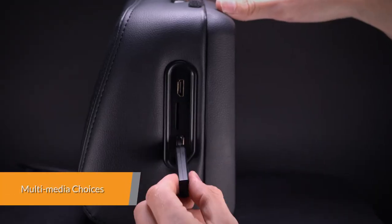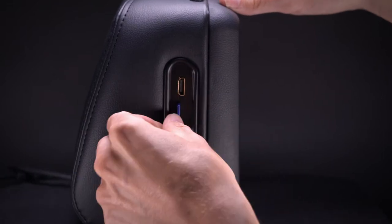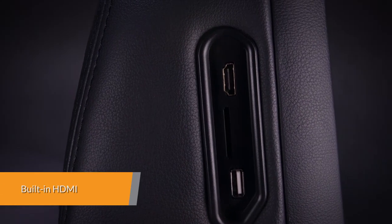Expand your media choices by plugging your USB stick or SD card into this unit to play music, video, or view photos. It is easy to integrate your mobile entertainment with this unit.